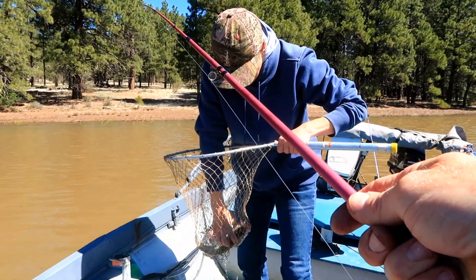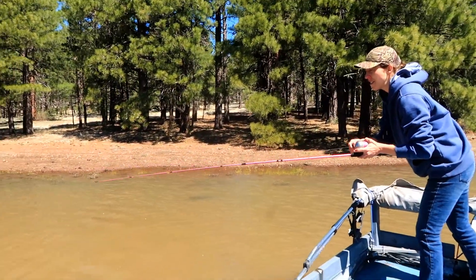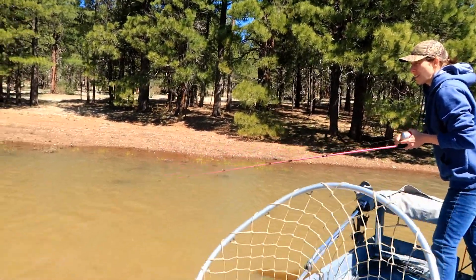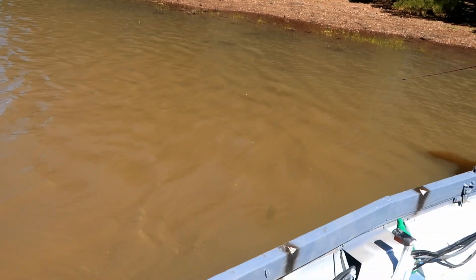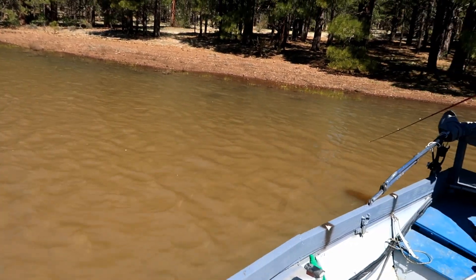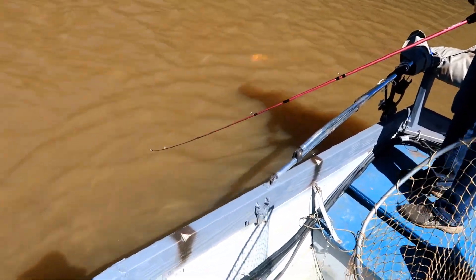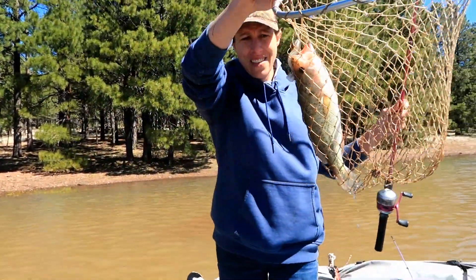Super cool! Oh wow, you got one too! Let me get the net — okay, where's he at? Over here? Oh yeah, he's decent, bring him over here and I'll get him. He was right up on — awesome, super cool. Yeah, he's a good one!